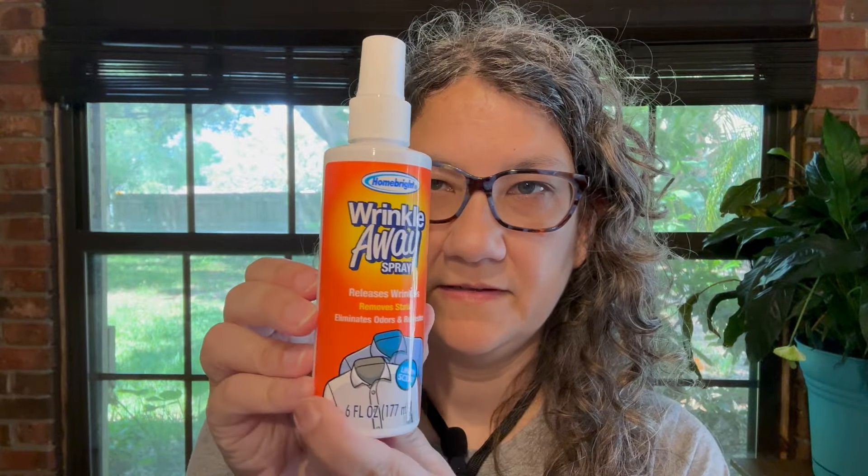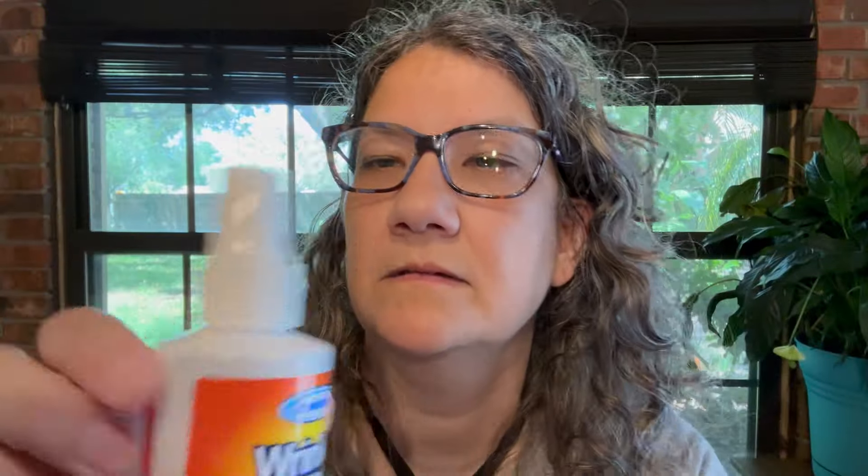I found this wrinkle away spray. I thought I'd give it a test — we have wrinkly clothes and I don't like to iron. It says: releases wrinkles, removes static, eliminates odors and refreshes. Linen scent. Unfortunately, I've got a little cold with a nasal issue right now, so my smelling is not the best at the moment, but it smells okay.